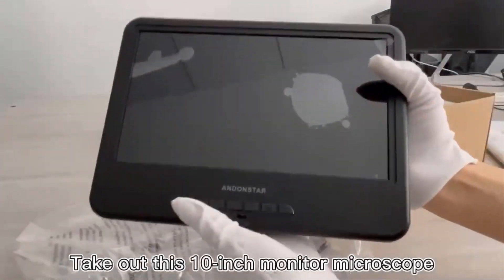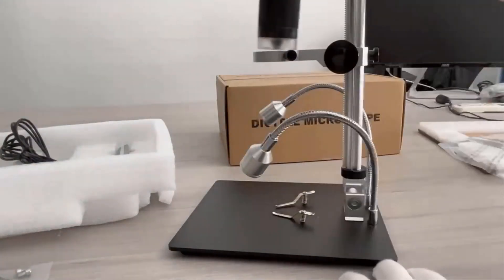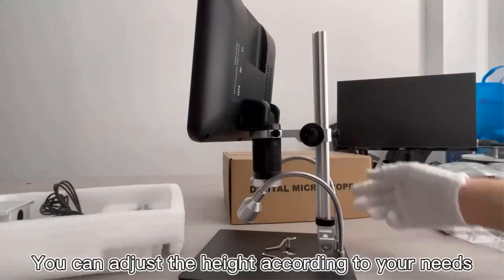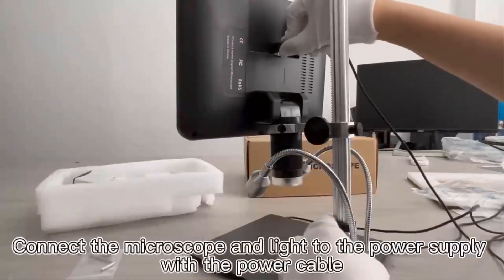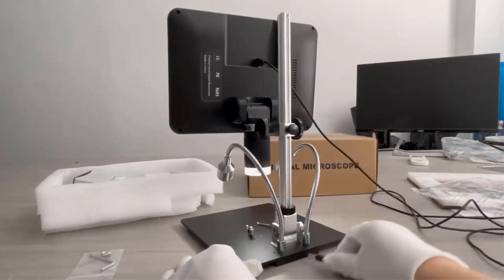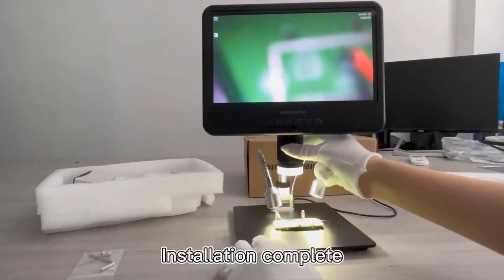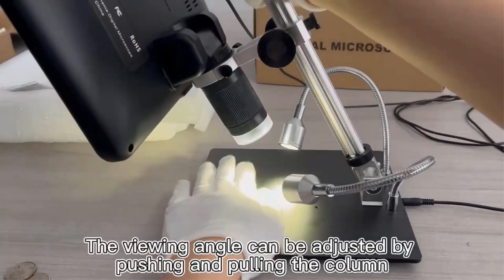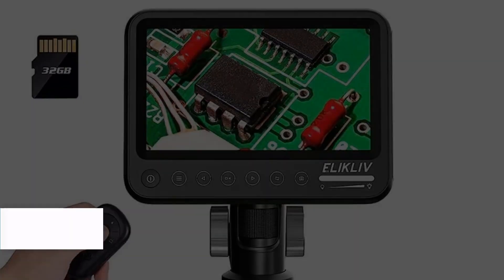With a convenient storage option using a microSD card up to 32GB, this microscope is equipped with two fill lights and built-in LEDs for proper illumination. The package includes a metal stand, remote control, dimmer cable, metal clips, and a user manual. With certifications like CE, FCC, and ROHS, this compact and portable microscope is powered by USB 5VDC, comes with language support for 12 different languages, does not require PC support, and weighs 1.85 kilograms.